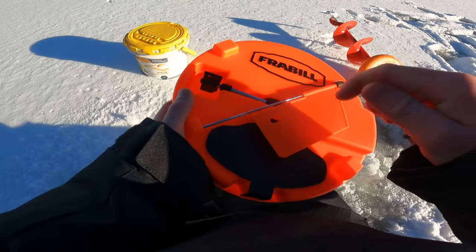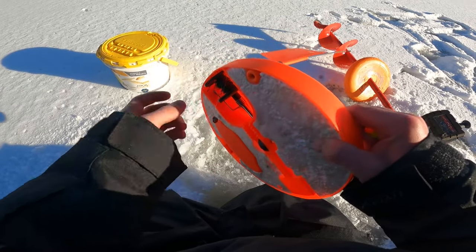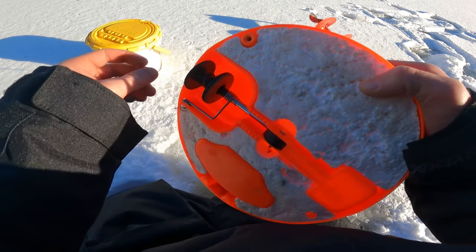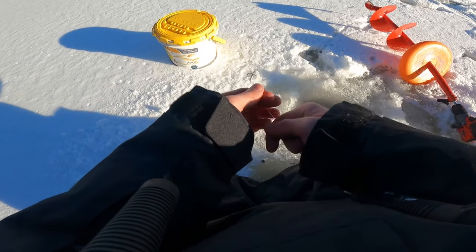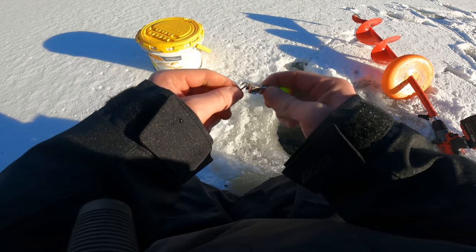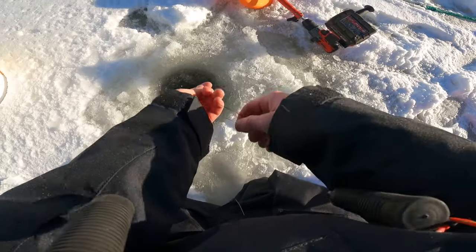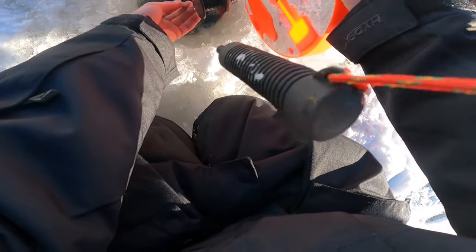Alright guys, I'm gonna get this Frabill tip-up set up. I own one of these insulated tip-ups and it's always worked great for me. I also have chubs as live bait. What I like to use are these clip-on weights — you just clip them onto the hook like that, then let it down until it stops so you get the proper depth and get the bait at the perfect depth off the bottom.